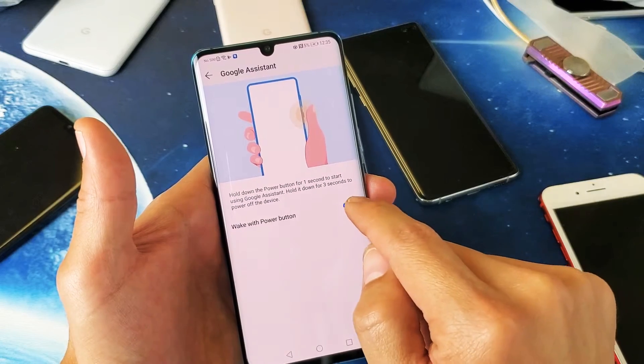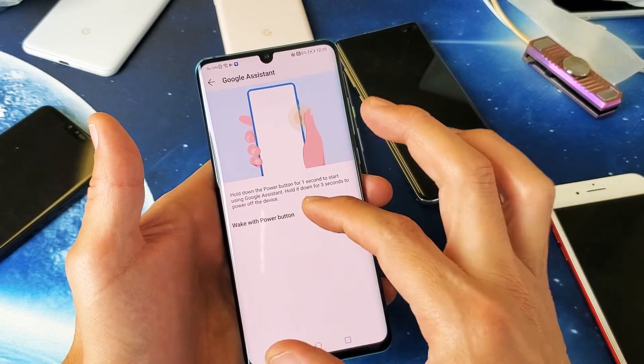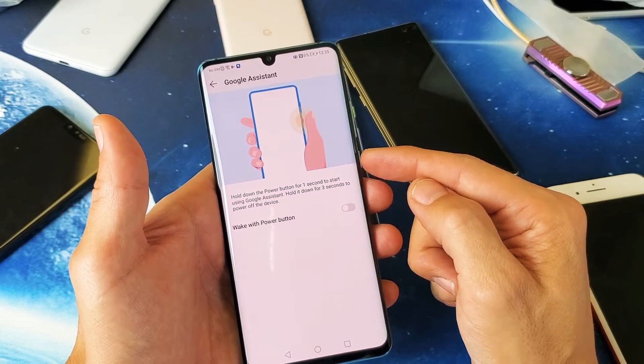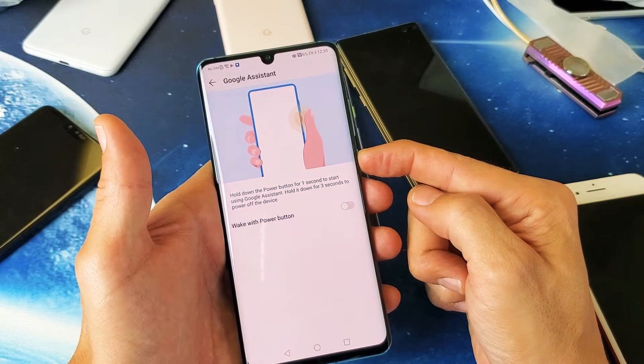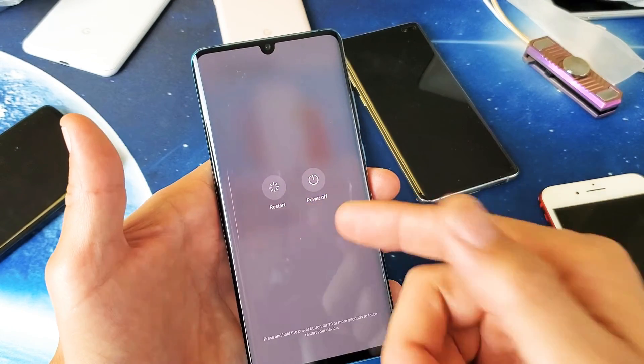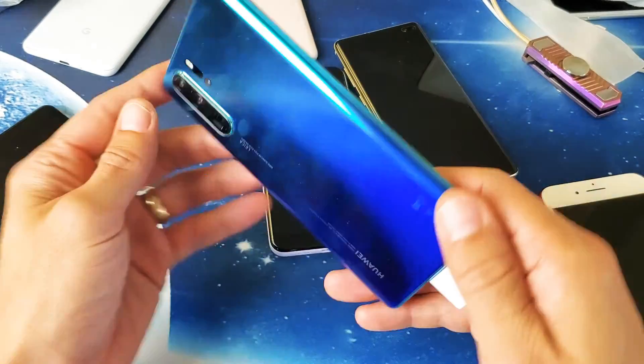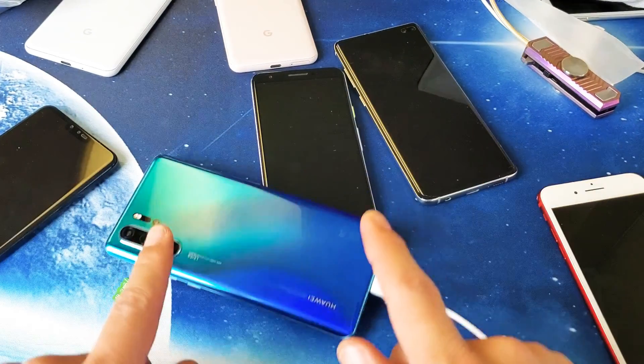Now go ahead and untoggle that. Now every time I press and hold the power button, the Google Assistant is not going to pop up. For example, I'll press and hold the power button now — still holding — and now it goes directly to the screen where I can restart or power off. Pretty simple. Hope that helped you guys out. Thanks for watching, and I'll see you on the next one.